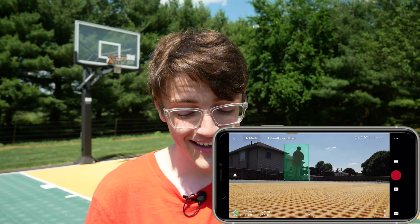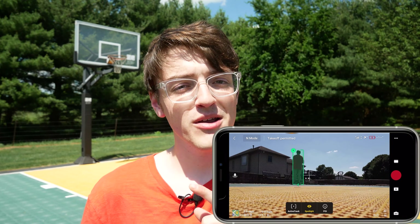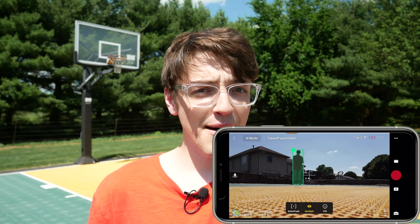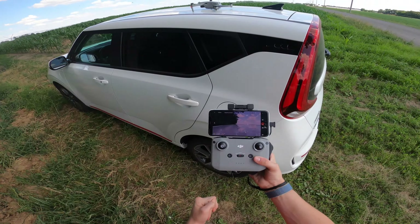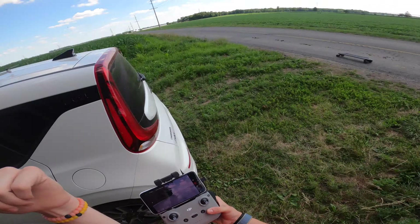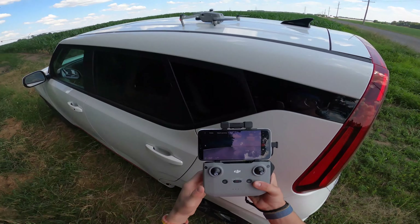Now I'm going to move on to the smart autonomous flight modes, specifically the tracking features built into the drone. I've got to swap out my battery, but after that, let's hop on my electric skateboard and I'll show you some of these modes. Sorry about the audio change, but I've got to record from the GoPro because we're going to take off on my electric longboard and do some tracking shots.